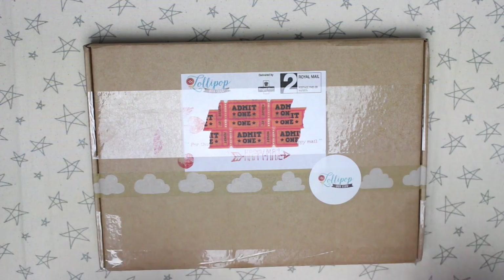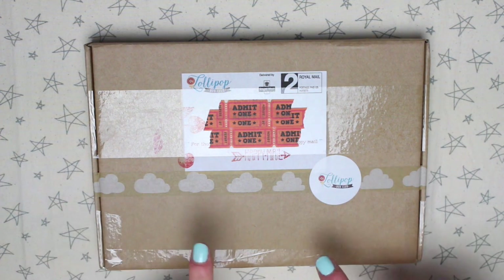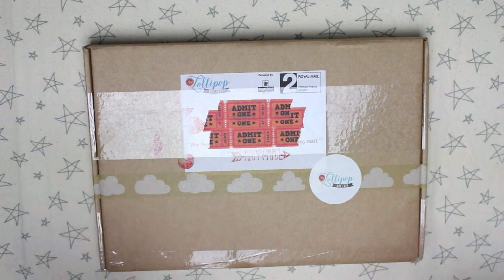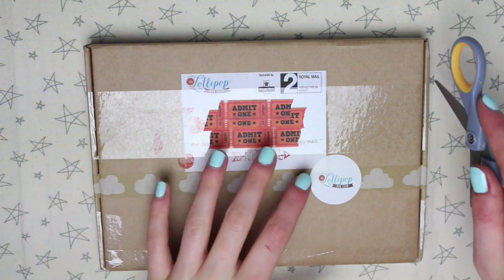Today I have my March Lollipop Box Club box to unbox for you guys. For the February box I did an unboxing over my blog rather than my YouTube, so if you want to go and have a look at that I'll leave it linked below — it was the pizza and popcorn party themed box. If you're new to the Lollipop Box, it's much more of a crafty subscription box rather than a stationery subscription box. I'll leave some more information and links to the website below, but I'm just going to get on with it and open it up.